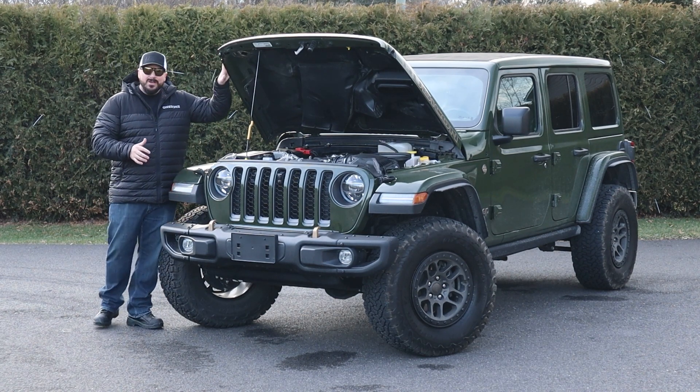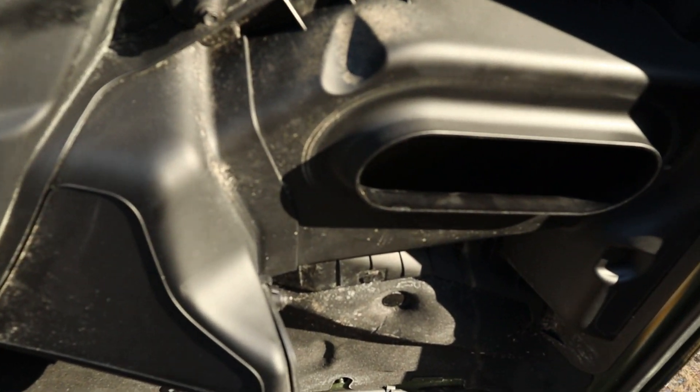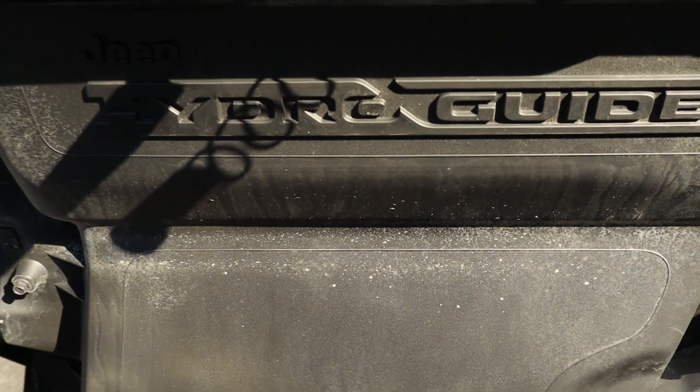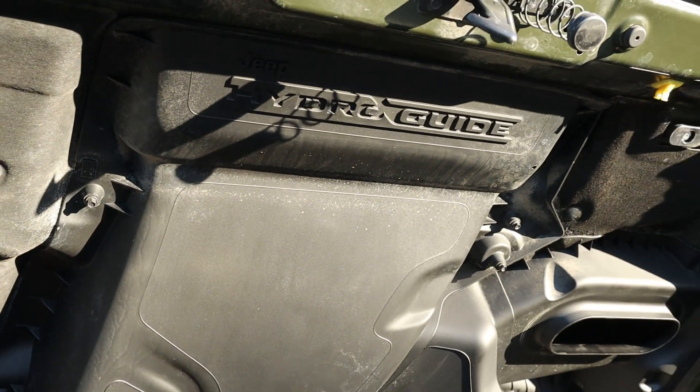There's also a special hood with a ram air intake to feed air to that big engine. It's called the Hydro Guide — it separates water from air so no water gets into your intake while doing off-roading.